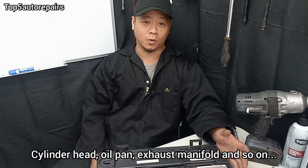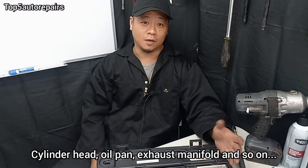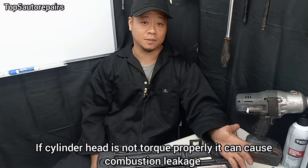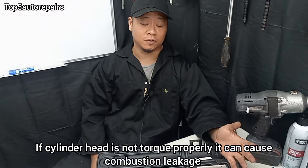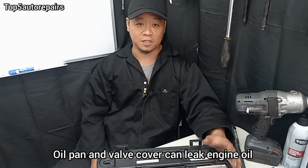For example, you want to torque a cylinder head, you want to torque a valve cover, or you want to torque the oil pan or exhaust manifold, and so on. It's very important to properly torque something because it's simply going to prevent leakage — such as a cylinder head leaking compression, an exhaust manifold leaking exhaust fumes, or the oil pan itself leaking engine oil. So these are some of the reasons why you should always torque a certain component to specification.